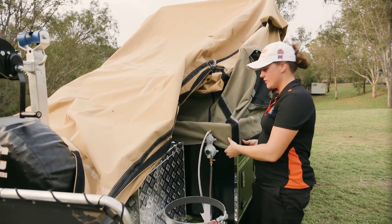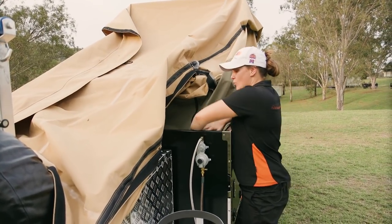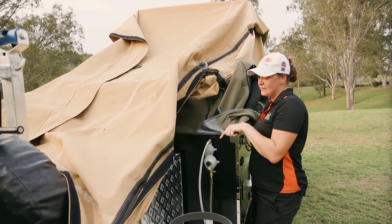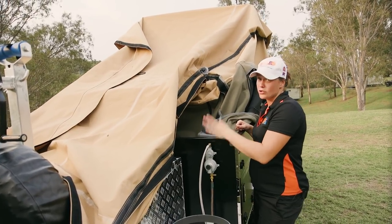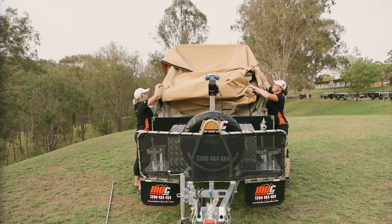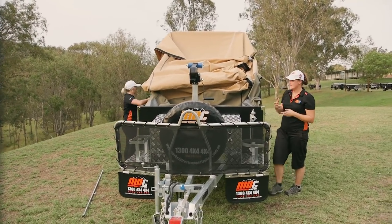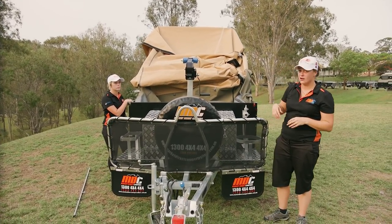Walk around the entire camper — especially the front area — take all of these off, lift them right up and push them into the actual camper to keep it away and protect from dust and water. You don't want any canvas coming out here — if you do have any hanging out when you latch it over, you're actually going to be breaking that seal, so dust and water can get in. Really important that everything stays inside. Try to get it as far over as you can and distribute the canvas all the way across. Next step is getting out the winch, popping it over the top, hooking it onto the latch and bringing it over.